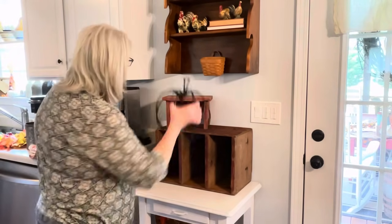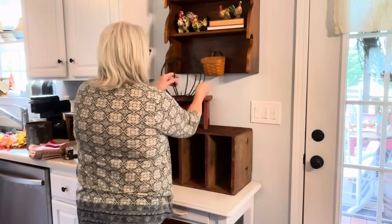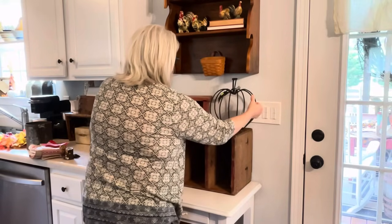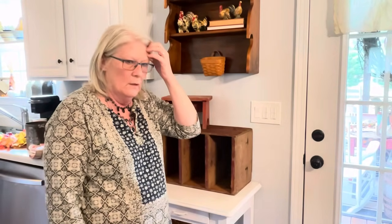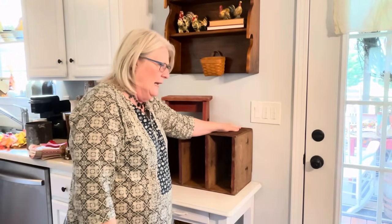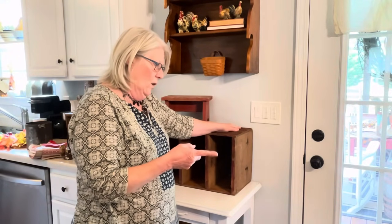I'm thinking maybe some height — what do you think? The basket might work. We'll play with it. Oh yeah, I have to put that jar back, and I have some more bowls over there that are just kind of sitting.